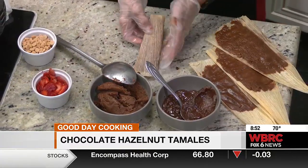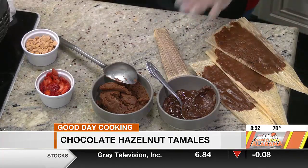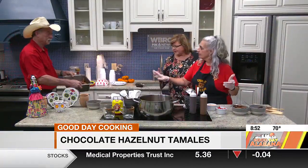So you steam it — how do you eat it? Once it's steamed, you remove the husk and then you just eat the insides. And then at the end of the show, what we're going to do is plate them up. We're going to top them with ice cream, chocolate syrup, caramel, and all kinds of goodies.